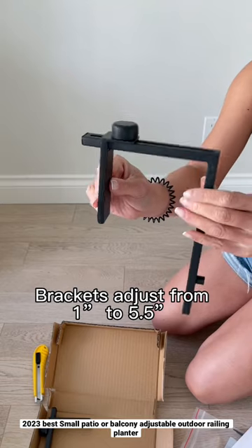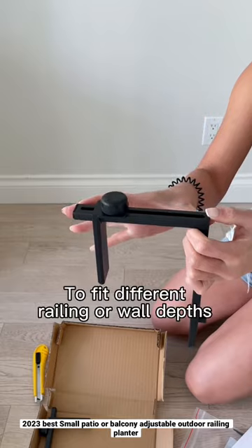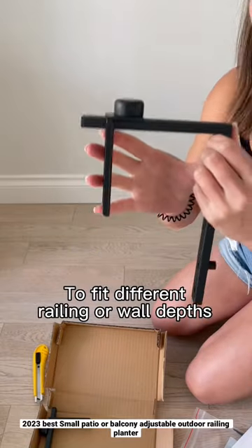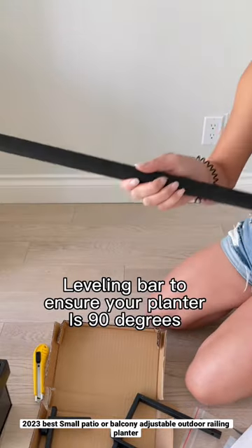Here are the brackets. These adjust from 1 inch to 5.5 inches in terms of your railing thickness. Also included: a zinc powder coated planter box and the leveling bar.